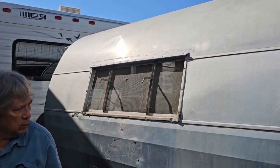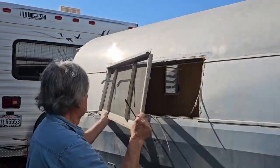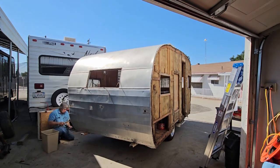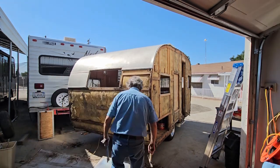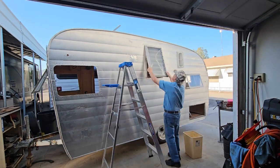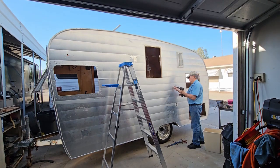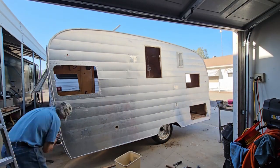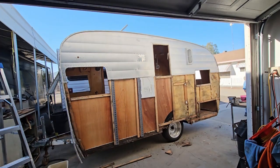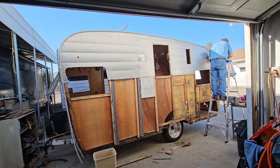It tows behind the truck really easily — you don't even know it's back there. It does have its own brakes; I'll probably put new brakes on it again. I'm trying to get the screws out and the trailer's getting away from me. Once I get all the windows out, the sides will start falling off. I was surprised — the sides are like four feet. I didn't know that all this time I've had it.